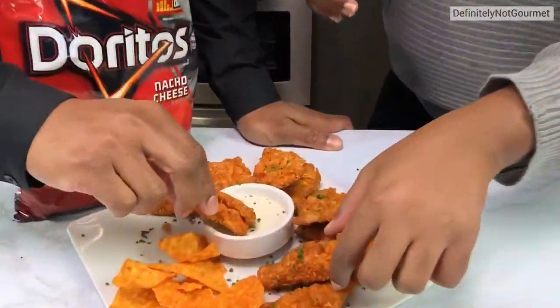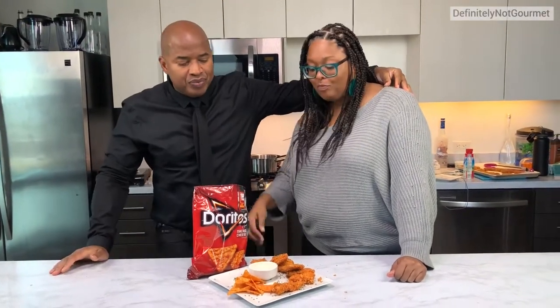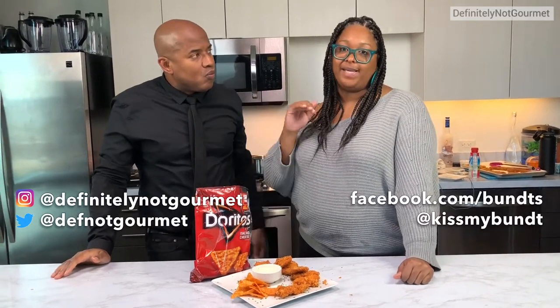This is a big deal — this is my first bite of chicken in two years. Wow, that's a lot of pressure. Is it Doritos-y? That's good! Krista, how do they find you? You can find me on Facebook at kissmybunt and also on Twitter at kissmybunt. I had two pieces of chicken — two years, one piece of chicken a year. That's a badass ratio! Later!